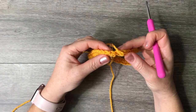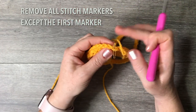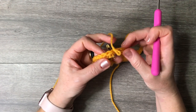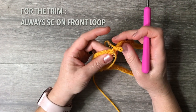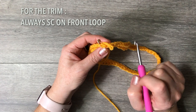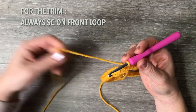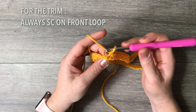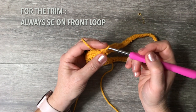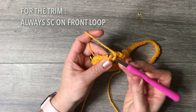We're ready to proceed to round two. I've removed all safety pins except the one indicating the beginning of the next round. For the trim, you'll do single crochets as usual, but you'll insert in the front loop only. The front loop is just that loop right there in front; the back loop is behind. It needs to be the front loop.